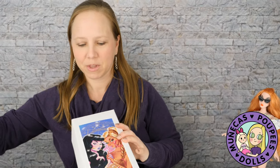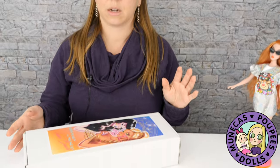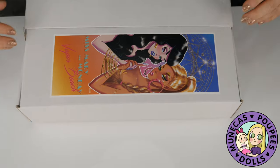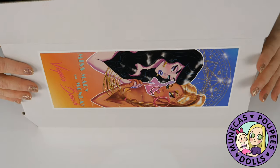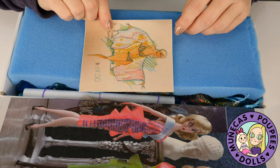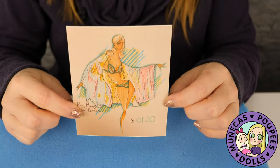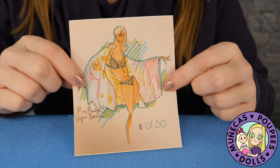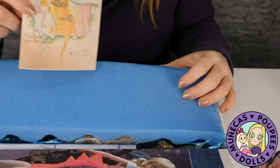I'm so excited! These are resin dolls; they are right about 11 and a half to 12 inches tall. She's number eight of fifty — there's her certificate: Miss Monday, Vapor Beach. I love it!